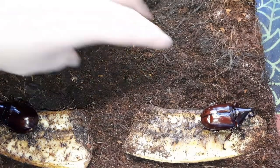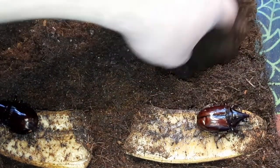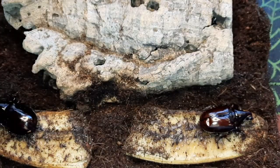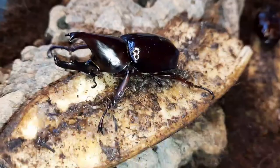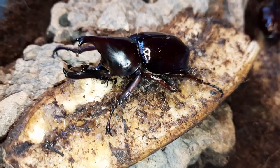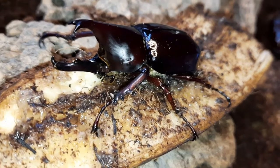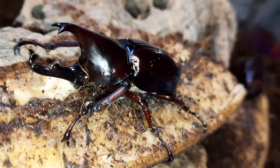You get these minors and majors with rhino beetles and some stag beetles too. I'm having a bit of a dig around here because there are more in here than just two, but they do hide away quite well and I don't want to dig around too much as it can be stressful for them. They've found their bits of banana — that's one of their favourite foods.